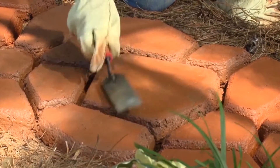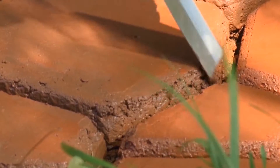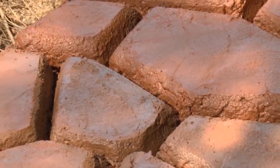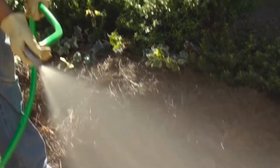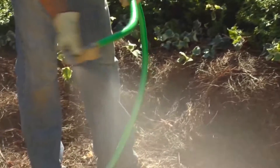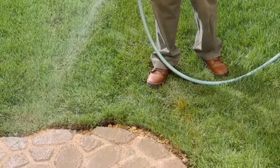With the form removed, the individual stones or blocks are given a final smoothing on the top and sides. To minimize cracking and ensure the concrete reaches maximum strength, the walkway should be misted occasionally over the next three to four days — a process called water curing.